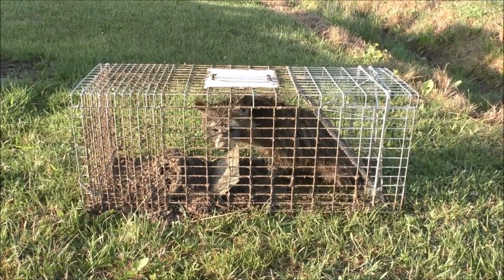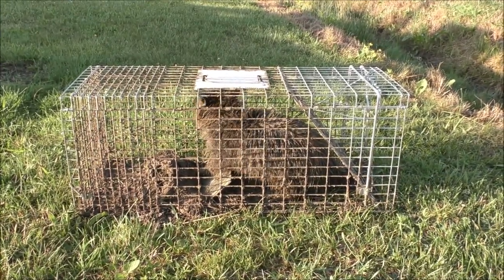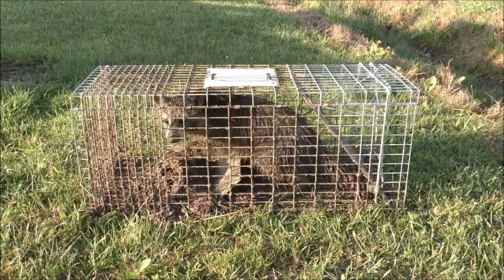That's as easy as it is — there's one coon down. We're going to leave these traps out again and see if we catch anything else. Thanks for watching and good luck out there.